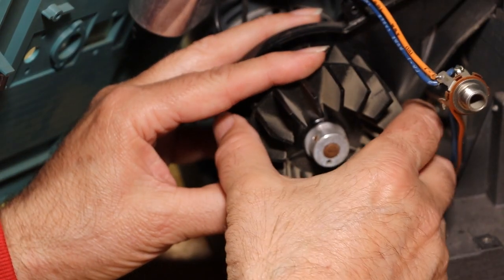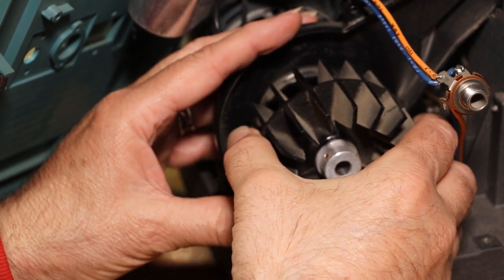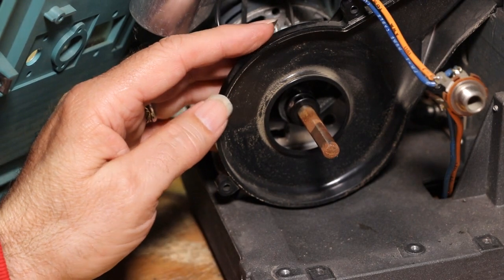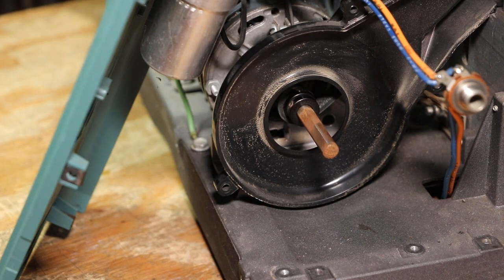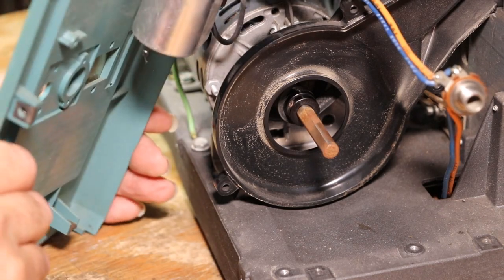Now we've got both set screws loose, and with any luck — look at that — even though there's rust it's slid right off of there. Set that aside. That's just surface rust; use a little steel wool or something if you care, it doesn't hurt anything.